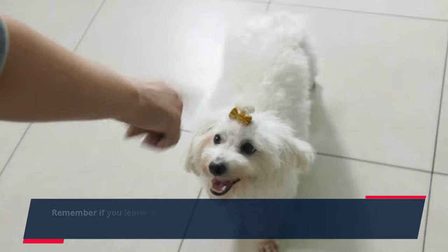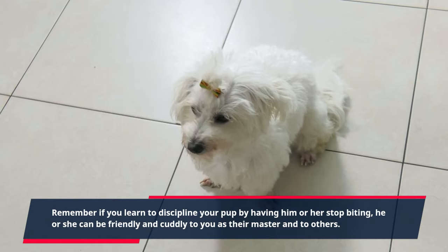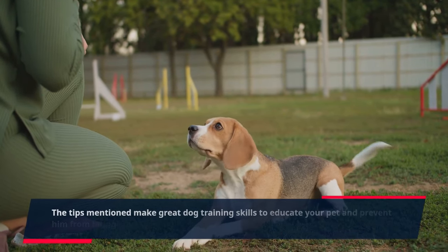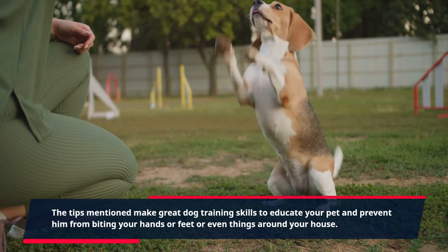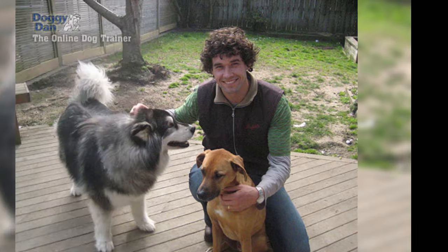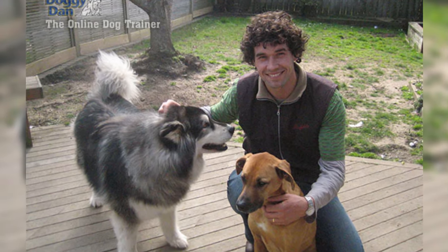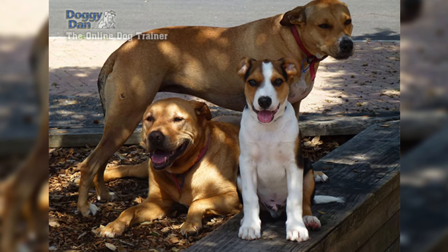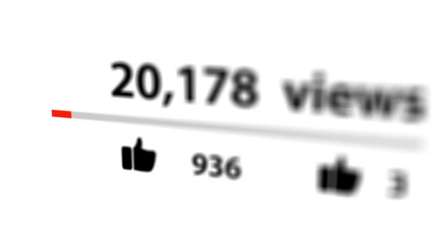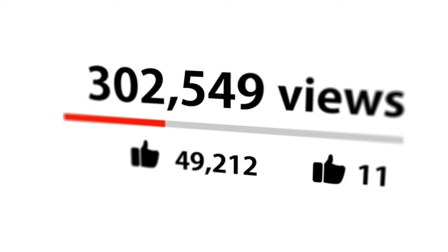If you learn to discipline your pup by having him or her stop biting, he or she can be friendly and cuddly to you as their master and to others. The tips mentioned make great dog training skills to educate your pet and prevent him from biting your hands or feet or things around your house. Thanks for watching. Check out the first link in the description to get your dog training video series absolutely free, and don't forget to hit that like button and subscribe for more dog-related content.